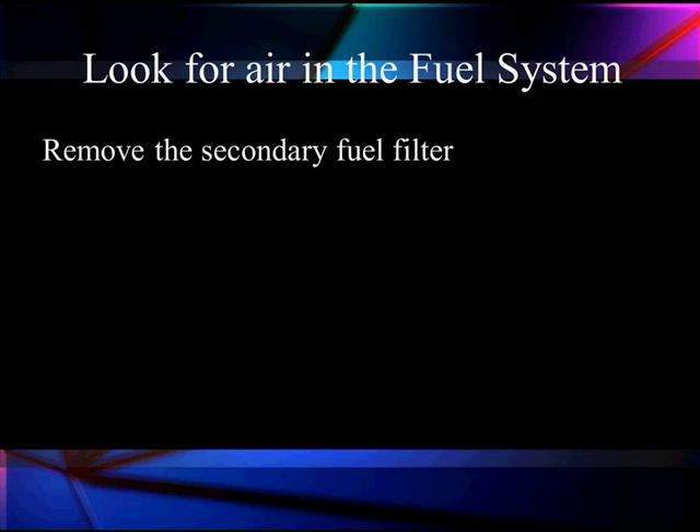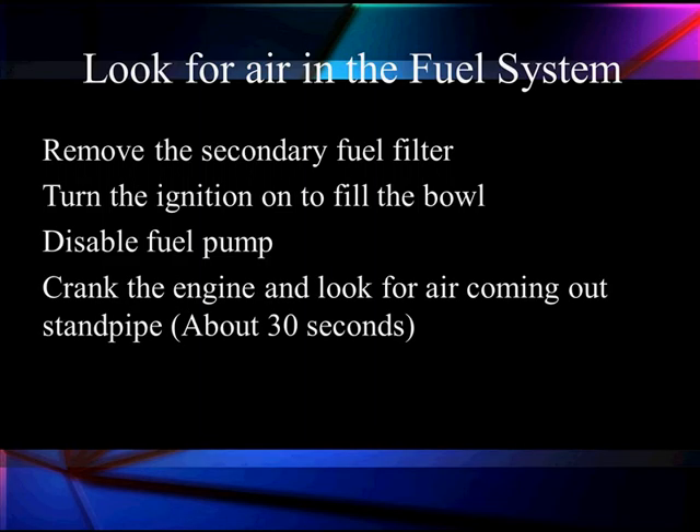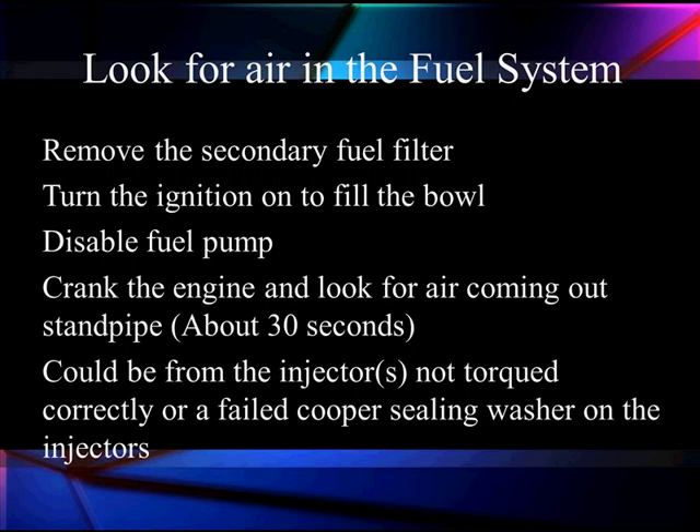Let's see how we can test for that. We're going to remove the secondary fuel filter, then turn the ignition on to fill the bulb. We're going to disable the fuel pump so it won't run anymore and we're going to be testing strictly the engine. We crank the engine and look for air coming out of the standpipe. We usually figure it takes about 30 seconds — crank long enough to see it coming back out. It has to build up, overcome the O-rings, and overcome whatever resistance is left in the check valve.